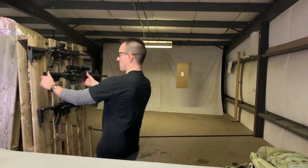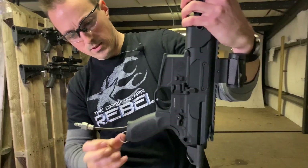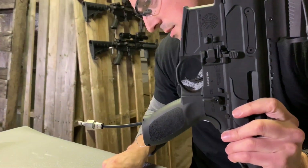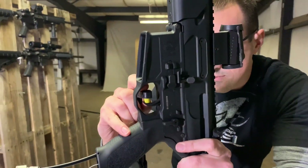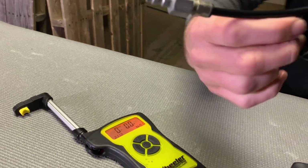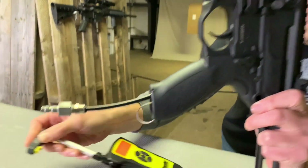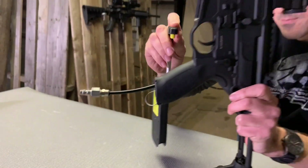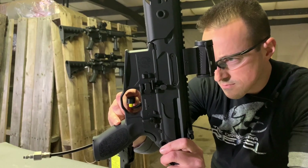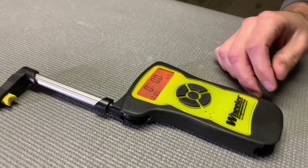Now let's go with the tuned trigger on the SIG, utilizing our cocking mechanism. Two pounds 11 — two pounds 10 — two pounds 9. So basically within half an ounce of being exactly the same as that national match trigger. That's pretty cool.